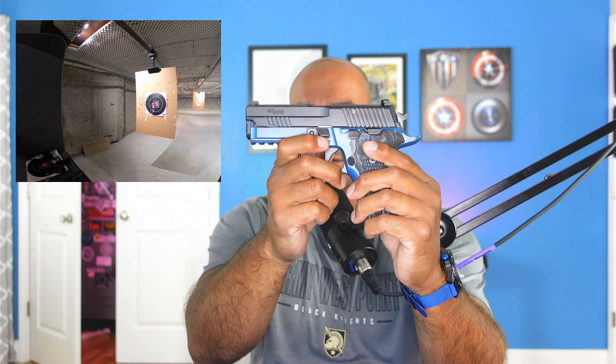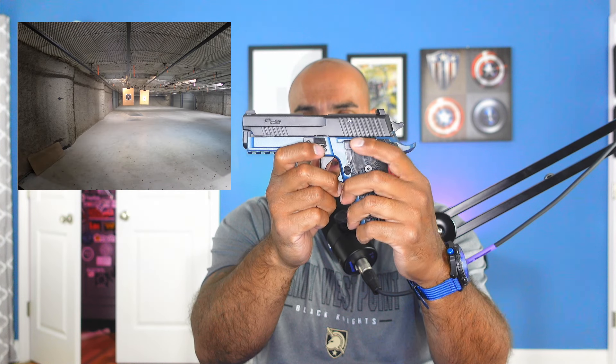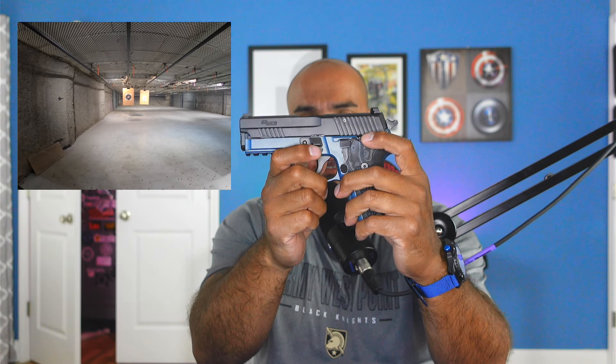All the controls are very centrally located in regards to where your thumb is going to be, so I didn't have any issues manipulating the controls — whether it was the decocker or even the slide. The gun actually feels smaller in the hand when you're shooting it. It's extremely carryable, extremely controllable, and in my opinion is a great option for people looking to move away from polymer guns, especially in a compact format like a Glock 19.